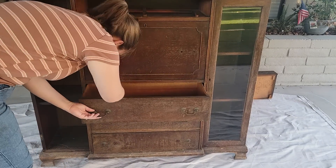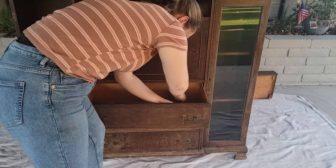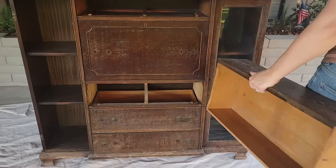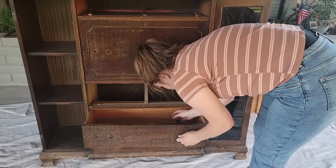I also check every little drawer and everything that's in there to make sure there's nothing nasty first of all. But also you never know if there's going to be like a million dollars hiding in one of the drawers in a piece that you pick up.